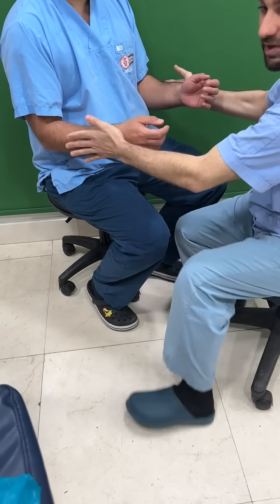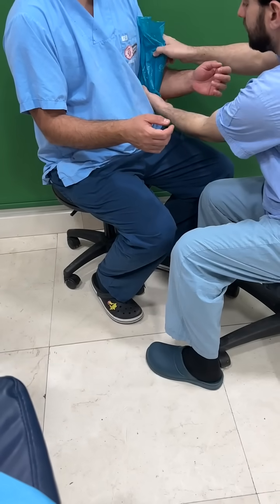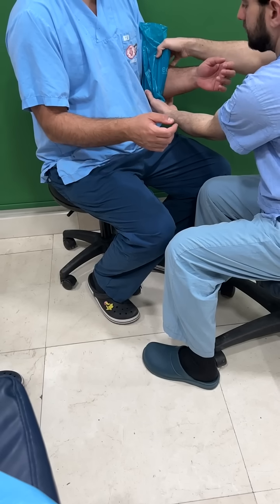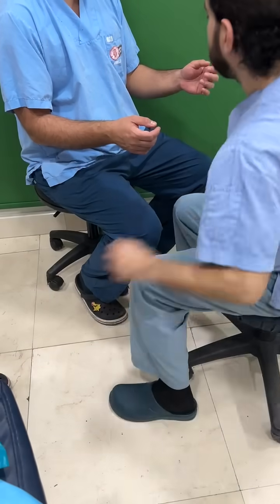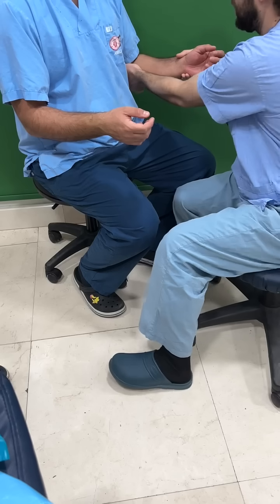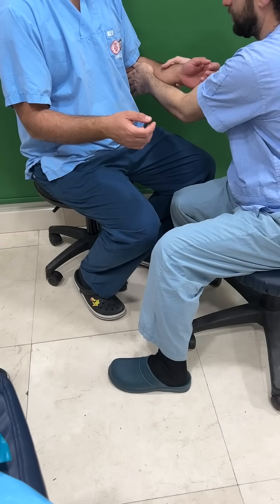He is able to resist both directions. Then we get some ice and put it over the area that was positive earlier, making it cold. After cooling, we perform the scratch and he is able to resist. Then I warm it a little bit with my hand and let it get warm again.